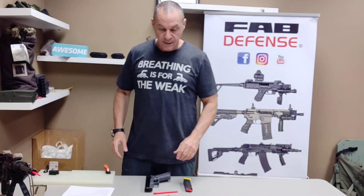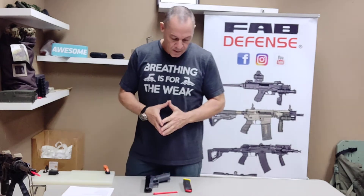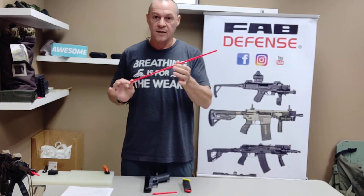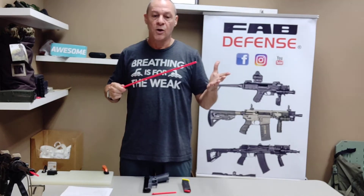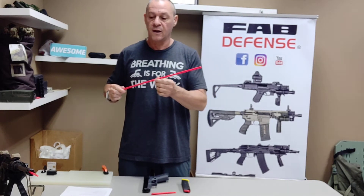Hi, it's Ed from Fire Defense. Today I want to talk to you about some safety rods that we have. They look like this — basically a piece of plastic that goes inside the barrel of your gun, and it lets everybody know that the gun is safe, completely safe.